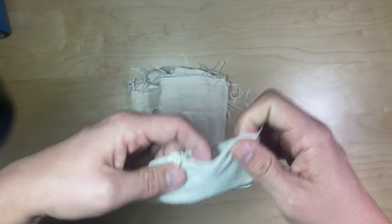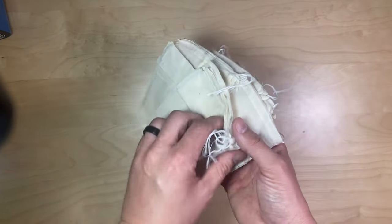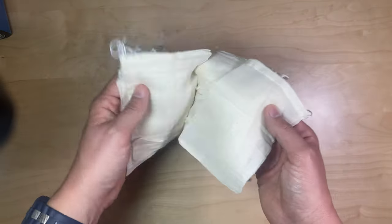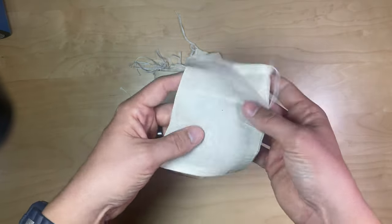I would recommend that you wash these before using them for the first time. There's a little bit of debris on here — I'm not sure what it is, probably just small pieces of stray cardboard. You can wash these in the clothes washer and dryer along with the rest of your clothes.